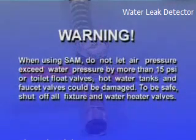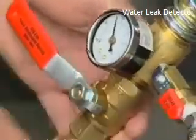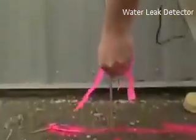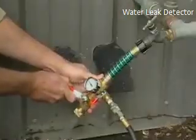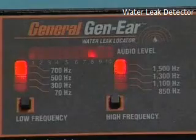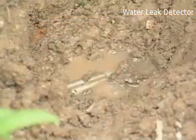Warning: when using the SAM, do not let air pressure exceed water pressure by more than 10 to 15 PSI, or toilet float valves, hot water air tanks, and faucet valves could be damaged. To be safe, shut off all fixture and water heater valves. Turn the compressor on and open the air valve on the SAM — this will amplify the leak noise during the leak location process. Once you've pinpointed the leak and marked its location, double-check your mark by turning off the air valve on the SAM while listening to the marked area. If you're in the right place, the leak sound should dissipate. This assures that you've found the leak, not some other outside noise.